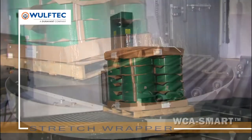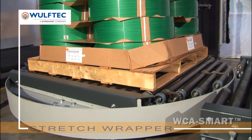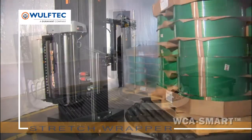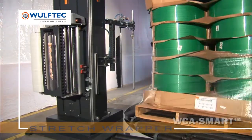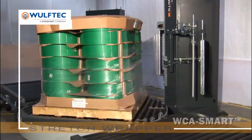Turntable stretch wrappers are ideal for wrapping stable loads of under 8,000 pounds. They are typically less expensive than rotary arm models and have a smaller footprint — a definite asset when space is at a premium. Whatever the need for a stretch wrapping system, Wolf-Tech has an economical, heavy duty custom built solution to meet your specific requirements.